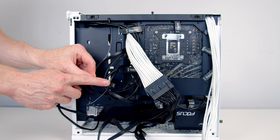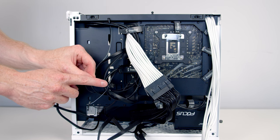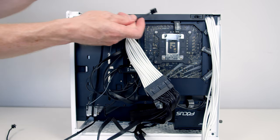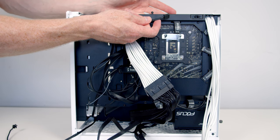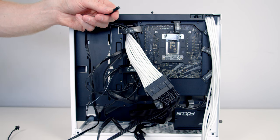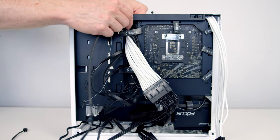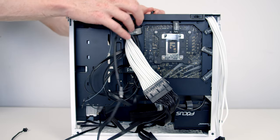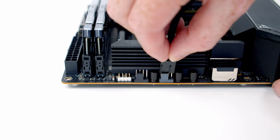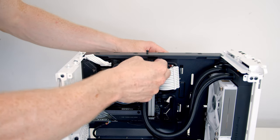We've then got the cables on our Lian Li Uni fans to plug in. One is an ARGB connector — I'll talk through that later when we install the rest of our case fans. The other is a four-pin PWM connector. Unfortunately it's just a little bit too short to reach our CPU fan header, so I have got a cable extension for it. I'm going to plug it in, pass the cable through to the front, get it plugged into our CPU fan header just to the left of our pump header, and then pass the excess cable through to the back.